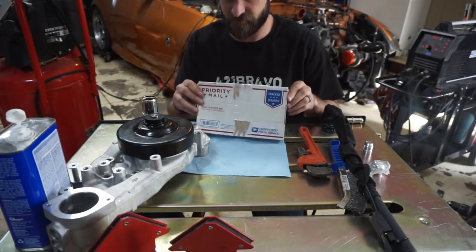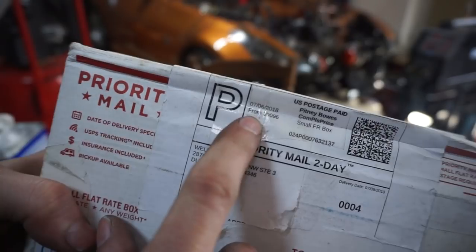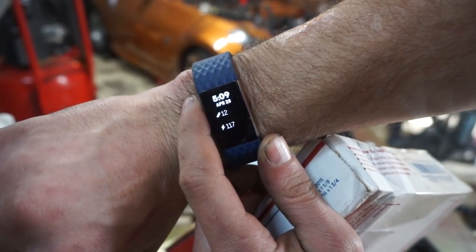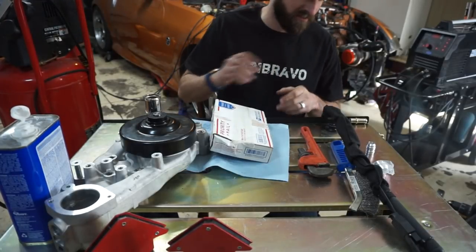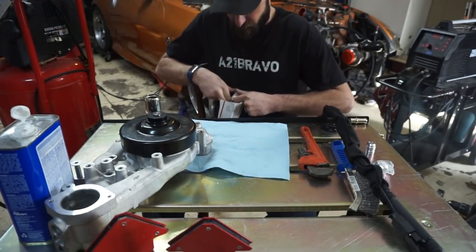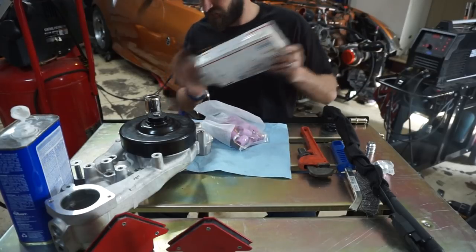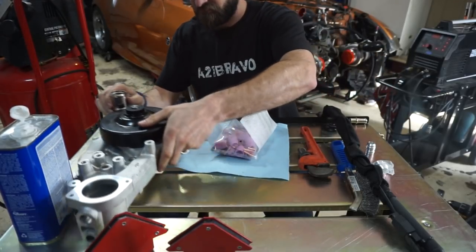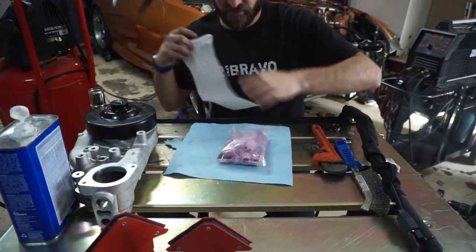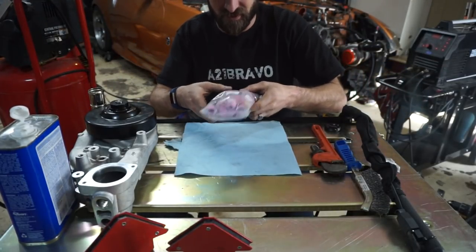We're going to do a top secret unboxing here - this is an exciting day. As you can see I haven't opened this box yet. The ship date was July 6th, 2018 and today is April 28th, 2019. A lot of you guys when I'm doing TIG welding are like 'hey dude you should get a gas lens set' - I've had this kit sitting around since July of last year and just never opened it.